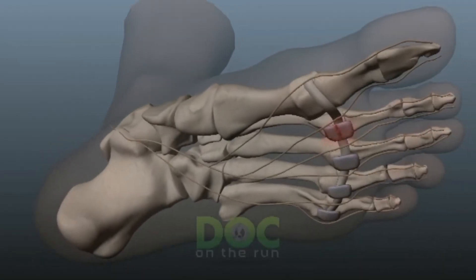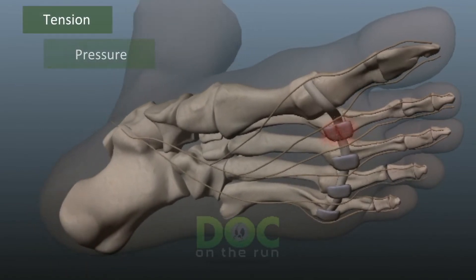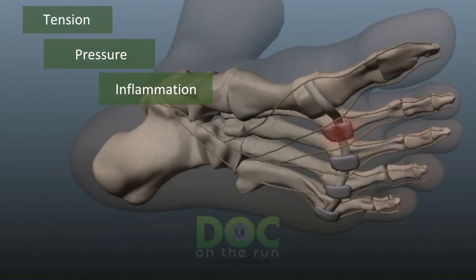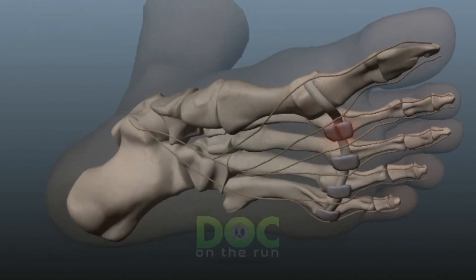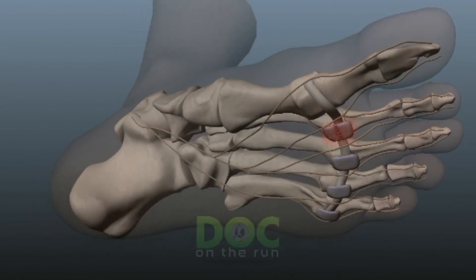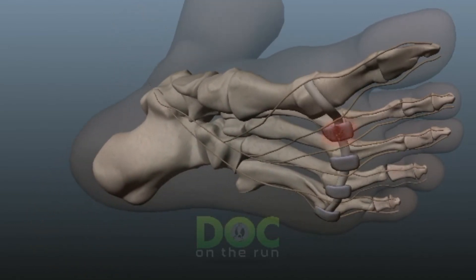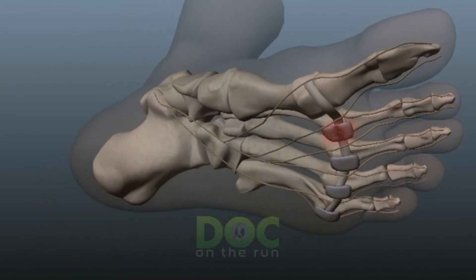As you can see, with these three problems — tension, pressure, and inflammation — that you get with a plantar plate sprain, the boot really isn't going to effectively address the problem. You have to do other things. You have to stop the inflammation, remove the pressure specifically under the plantar plate ligament, and do something to decrease the tension and stress applied to the plantar plate ligament all the time.